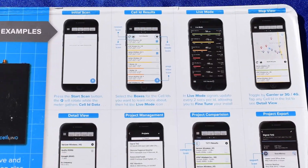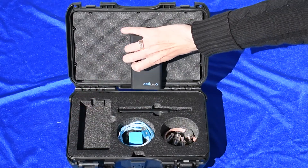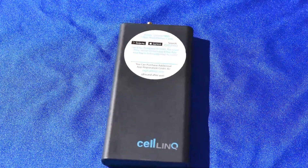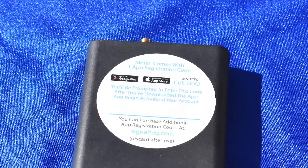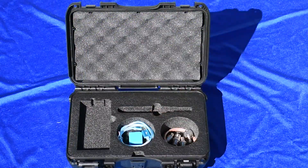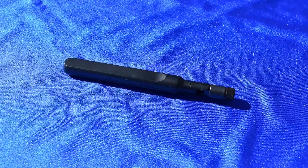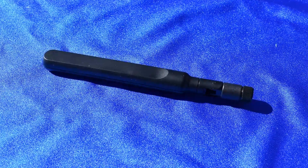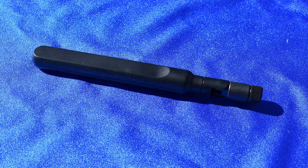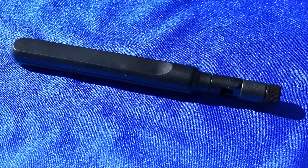You get the meter itself, which does not look like any other meter you're ever going to see — it's basically a black monolith that has an antenna connection and a USB plug on the top. You do get a paddle antenna to connect to it, though you can connect pretty much any cellular antenna out there. Like other cell signal meters, I would not recommend connecting this to the output of a cellular signal booster — it might work, or it might just fry things, so I just wouldn't do it.